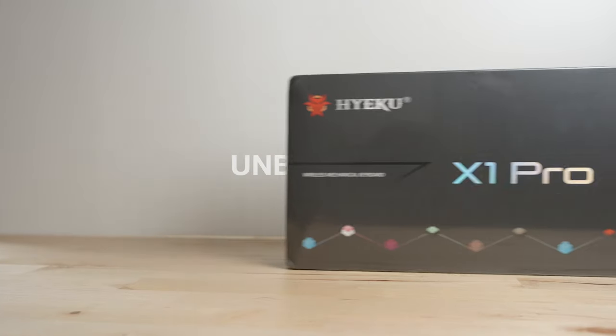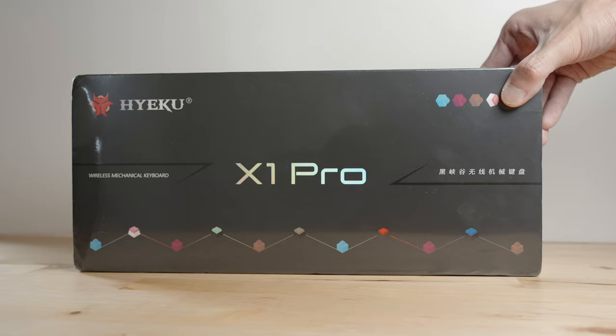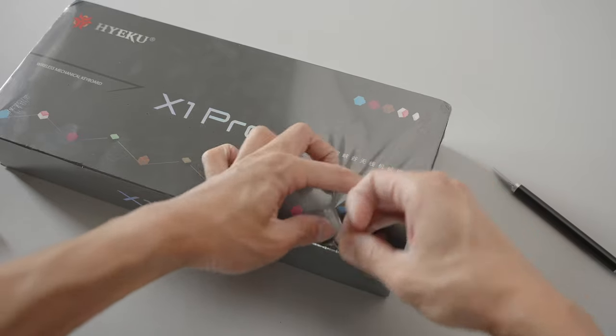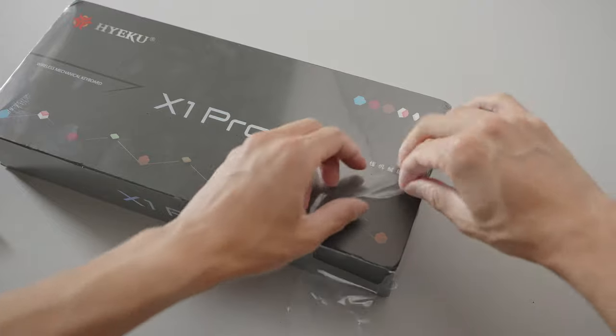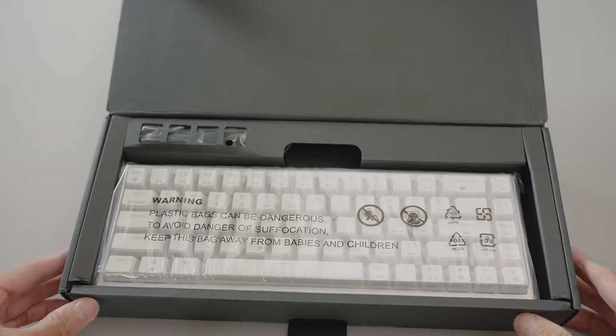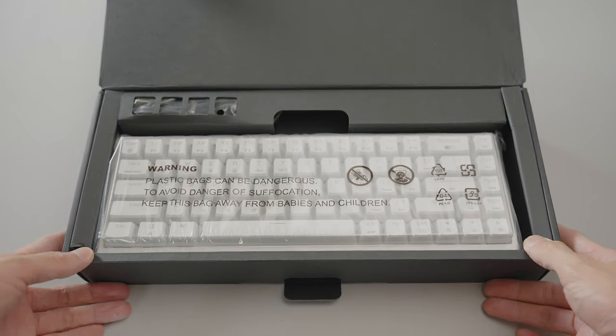I haven't heard of Hexgears before, but to be honest, there are so many keyboard makers out there. Hexgears reached out to me first via Instagram. I wasn't quite sure what to expect, but from the moment I opened the box, I was pleasantly surprised by the quality and how everything was included.